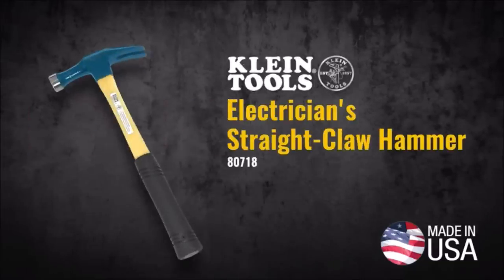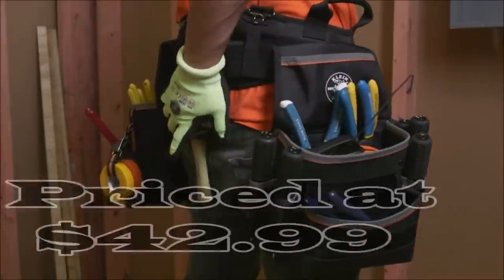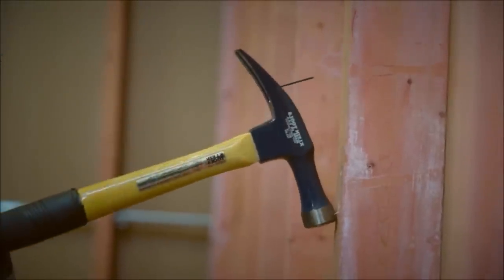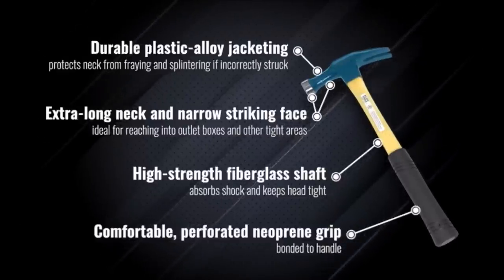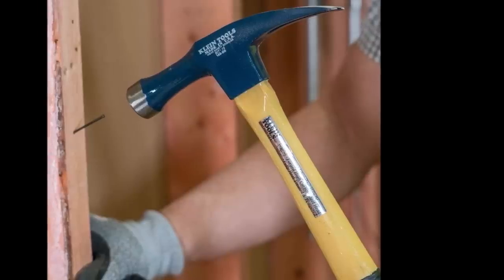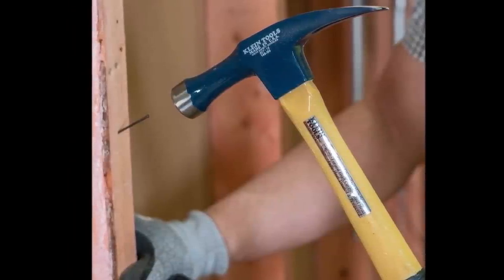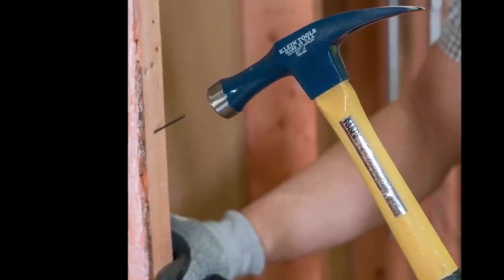Number four: the Klein Tools 8072-18 electrician straight claw hammer is the ultimate tool for electrical work, priced at $42.99. It features a high-strength fiberglass shaft that absorbs shock and keeps the head securely in place. The durable plastic alloy jacketing shields the neck from fraying and splintering even if incorrectly or over-struck, significantly extending the tool's lifespan.